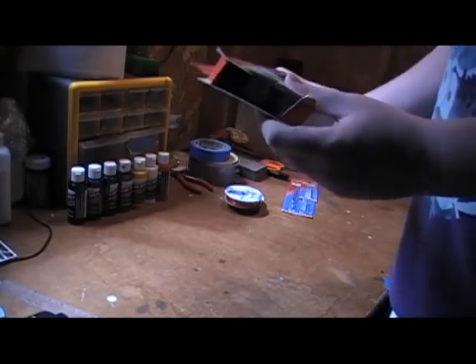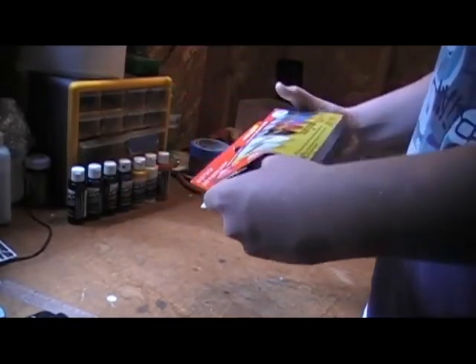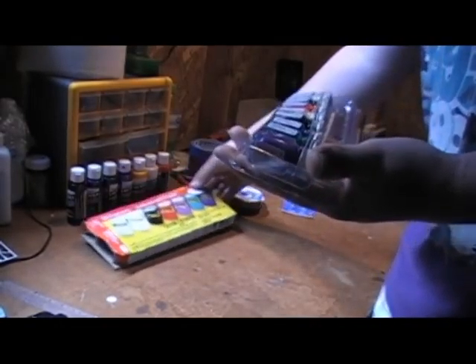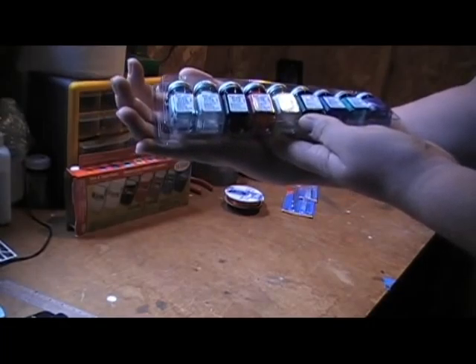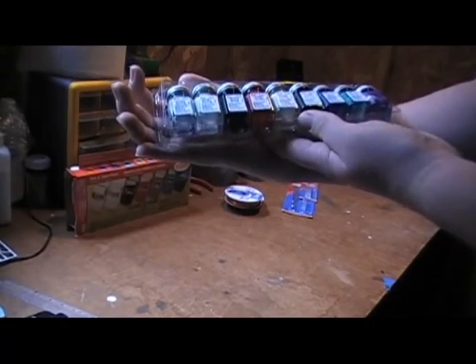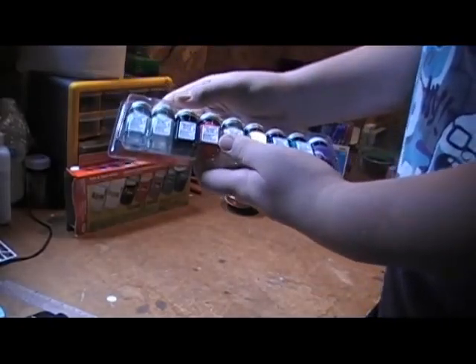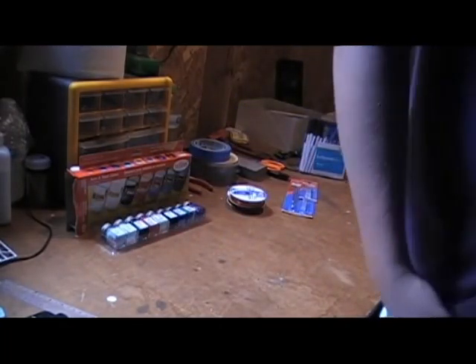I got a nine-pack of acrylic paint. It comes with a bunch of colors: silver gloss, white gloss, black flat, red gloss, tan flat, gloss black, gloss blue, teal gloss, and purple gloss. It also comes with three different size paint brushes. I got that for twelve dollars.